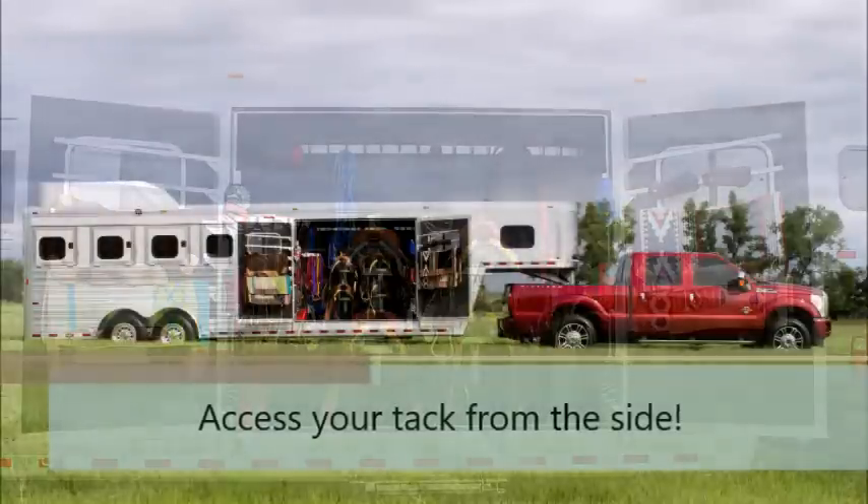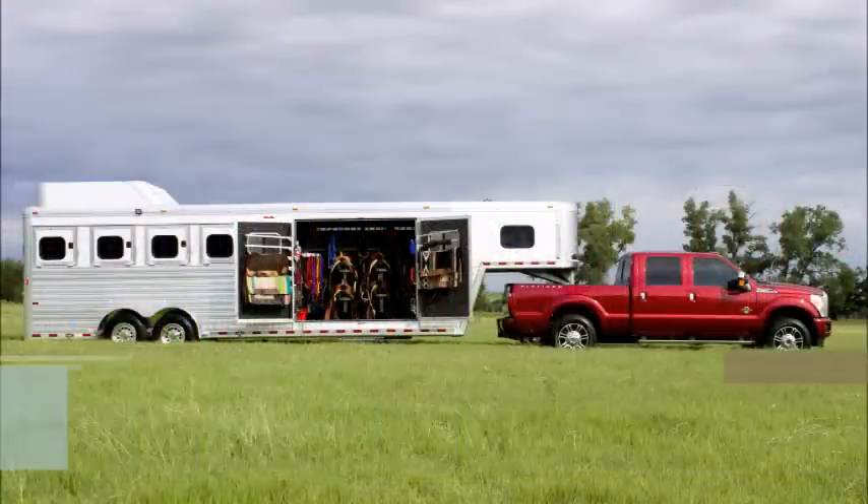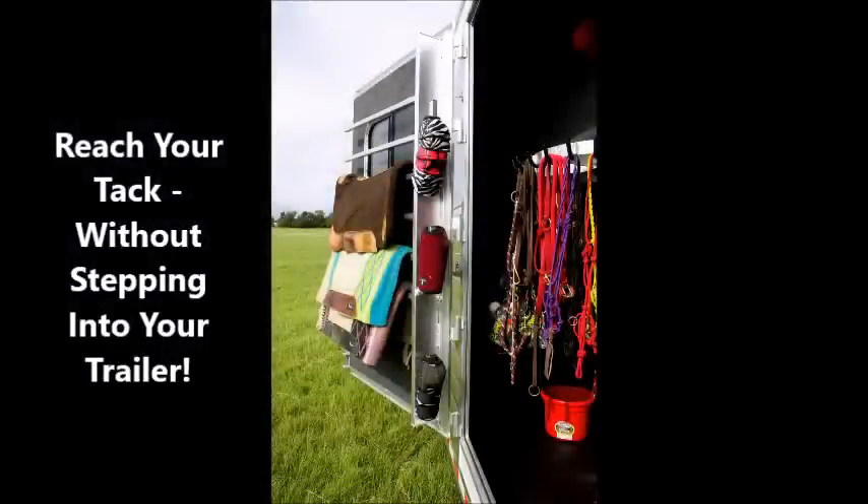Imagine if you could access all of your tack from the side of your horse trailer without ever having to climb into the trailer. That's what you can do with a SmartTack Trailer by Heart Trailers.